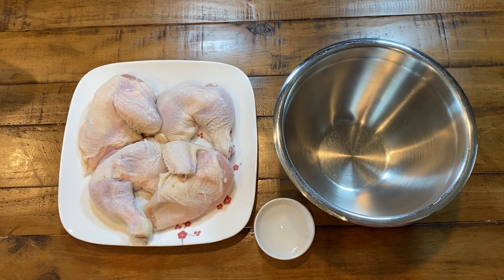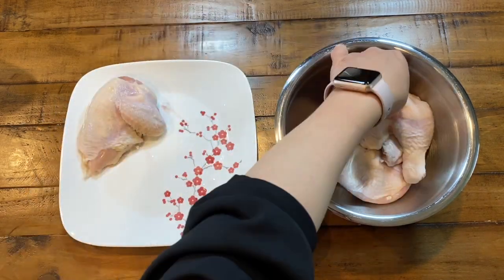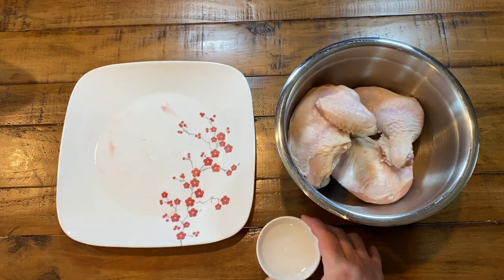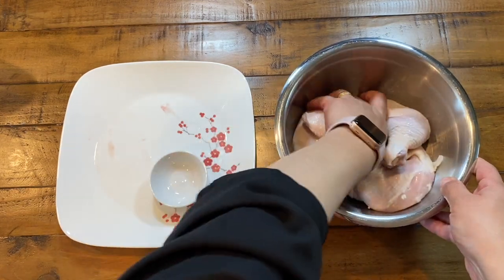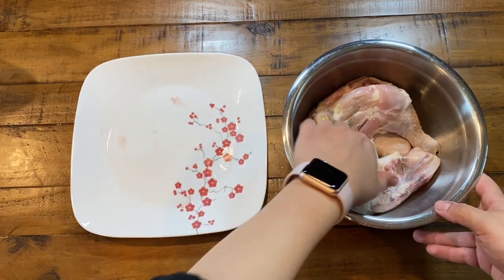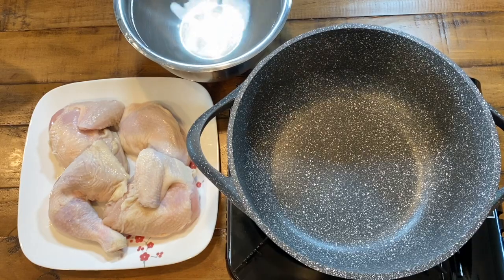To start, let's clean the chicken. You can clean it in any way that you prefer. This step is optional, but it's easy, quick, and a great way to clean your chicken. Place it in a bowl and pour two tablespoons of vinegar — any type you have; here we're using distilled white vinegar. Mix it so the vinegar coats the chicken all over and let it sit for five minutes, turning it halfway through. Once done, rinse the chicken with cold water until all the vinegar is gone.